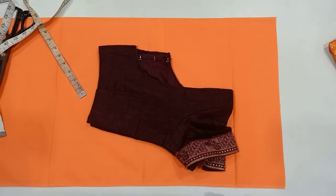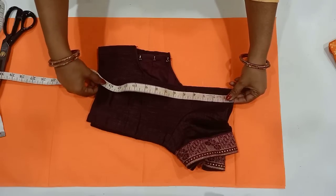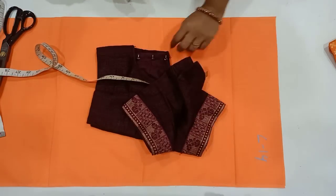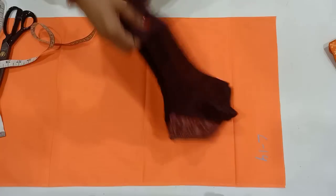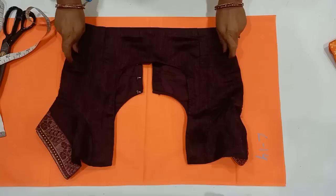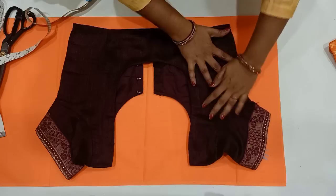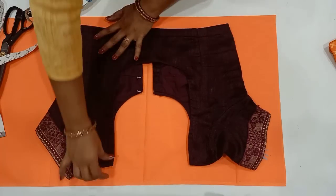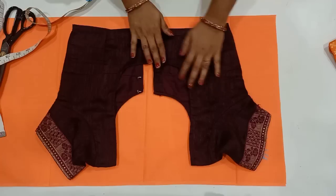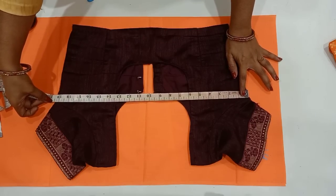First, I will show you how to fold the back part. If you want to make a third blouse, I will fold the back part and show you step by step. If you have a tight type blouse, you can tie the chest with your chest.